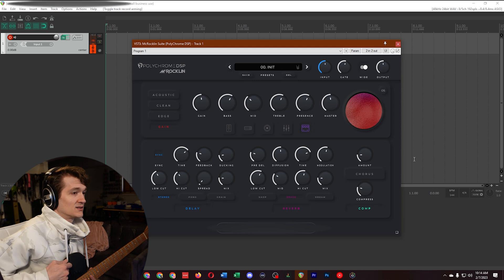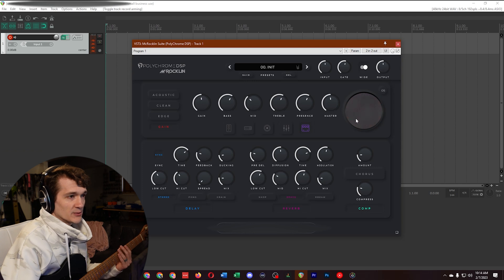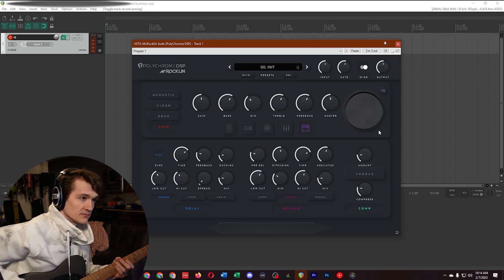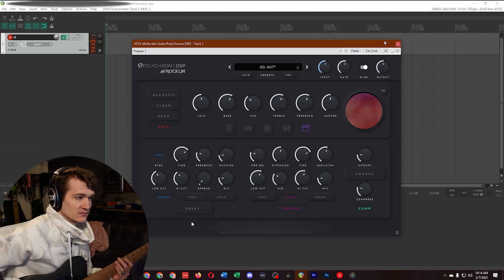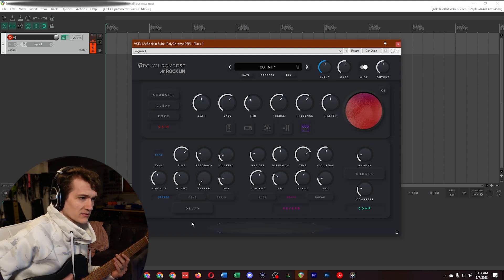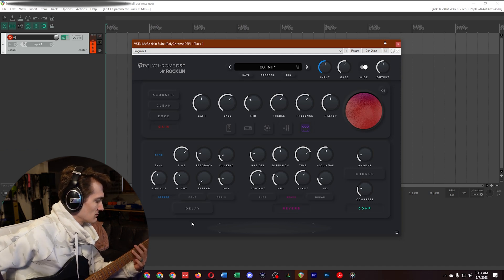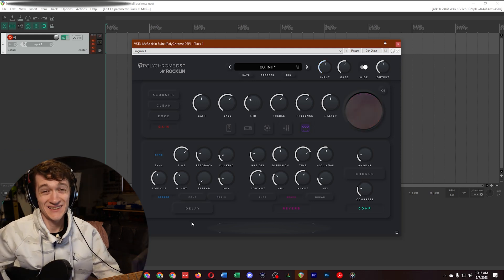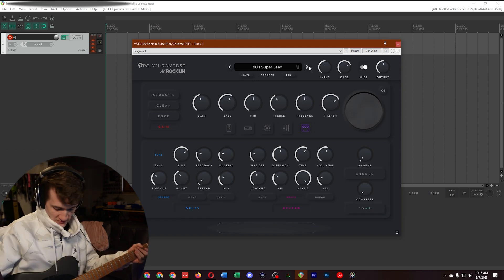Oh, that's cool — there's this little overload meter, kind of like the halo around a knob on an audio interface. Let me take the delay off real quick. That's a nice reverb. I admittedly have not played guitar in a couple of days, so I'm a little rusty, sorry. Let's go through the presets pretty quickly, then we'll mess around, and then we'll get out of here.